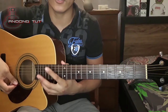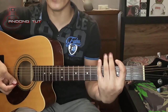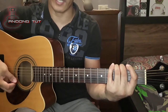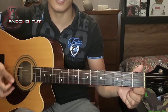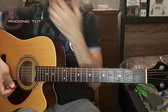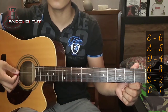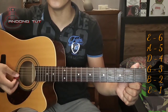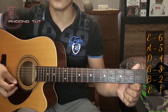So paano nga ba magtono ng ating gitara? Unang way ay gamit ang ating tenga. First step, kailangan alam natin yung mga names ng strings natin. Yung pinakamataas ay yung E, next is yung A, next is D, then G, then B, and then yung E.